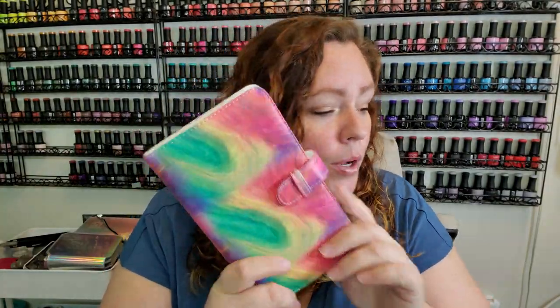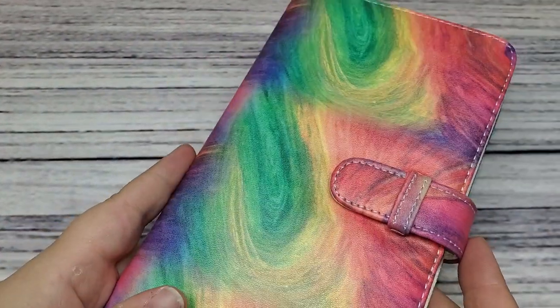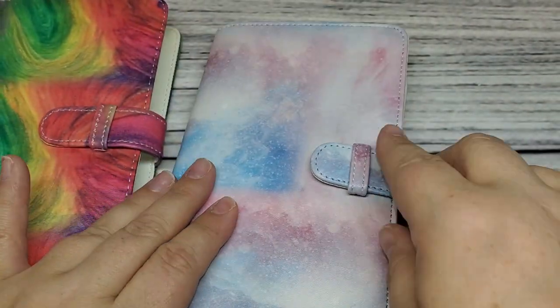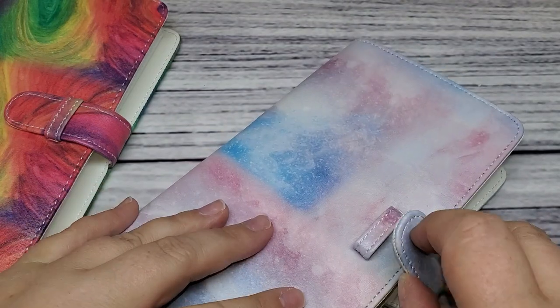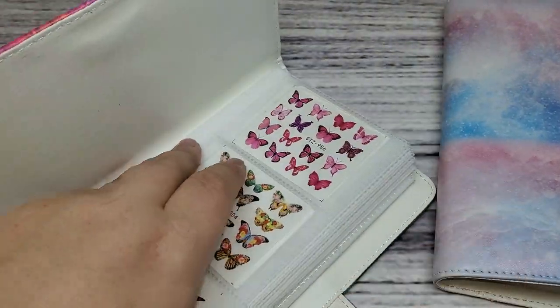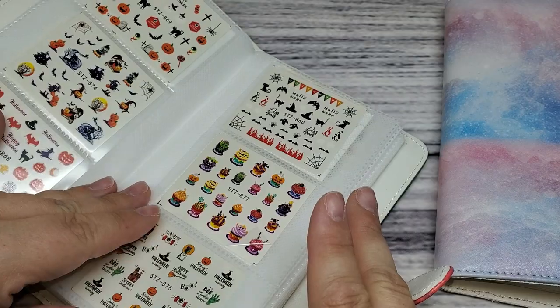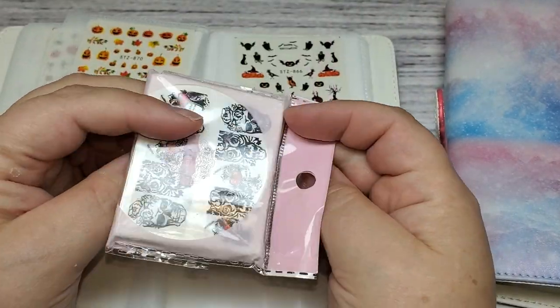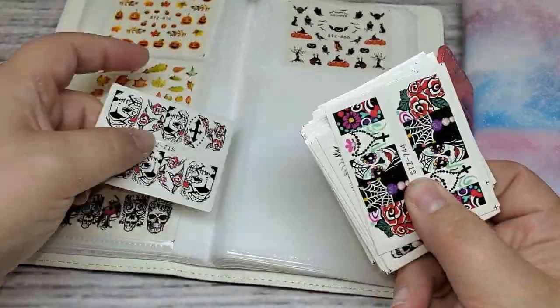Next I got another one of these little books. I've had this one for a while — Nails by Jen suggested these for water decals and they work fantastic. You can display each individual decal and your clients can flip through it like a book. I also picked up some more water decals for Halloween from Amazon — links in the description. The nice thing about these water decals is that they're super tiny, which is great for younger clients — my clients' daughters like to get their nails done sometimes, and it's nice to have something teeny tiny for those small nails. These little books work so great, I love them.